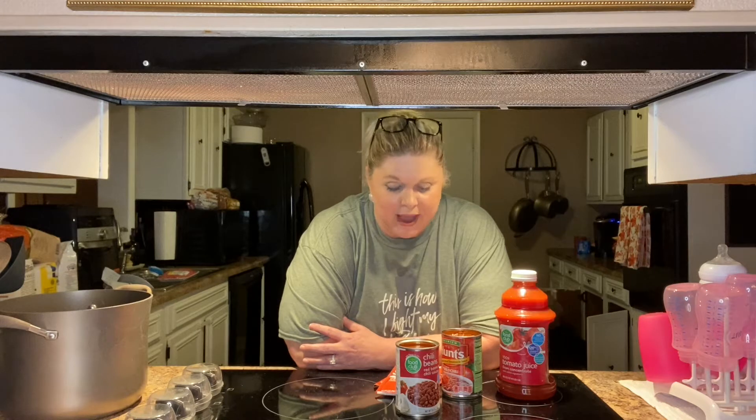I'm making a pot of homemade chili. My daughter is here visiting and I wanted to make something that would be some comfort food, and that's one of the things that she requested me to make. So I am going to do that.